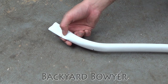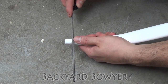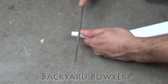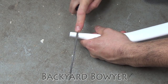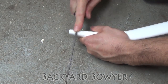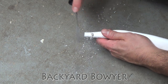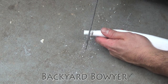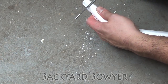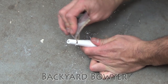Once I'm done with that, I'm going to cut this, sand it smooth, and then cut the nocks. I've got a file and I'm going to be making my nock about a half inch from the end here, making sure I go straight across. I'm going to start by going down about an eighth of an inch deeper than the thickness of the file. I'll bring it in and clean it out, making sure the edges aren't sharp. A little bit of sandpaper to clean this out, and then move on to the other side.